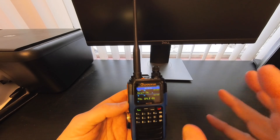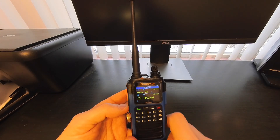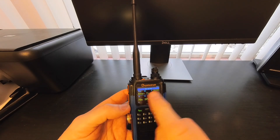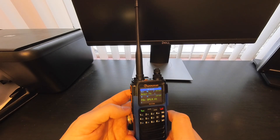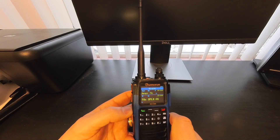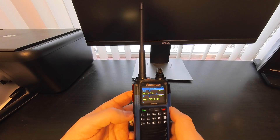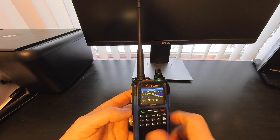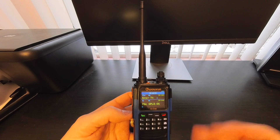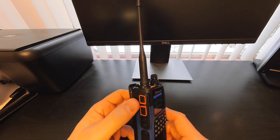A long press on that top side button flips between your standby and active display brightness. Normally I have my active display set to 10, the brightest, and you can set a timeout before it drops to standby brightness and the keyboard backlight shuts off. The bottom side button — long press is your monitor button which shuts off the squelch so you can hear anything in the background, and a short press puts you into weather mode with a weather alert feature.